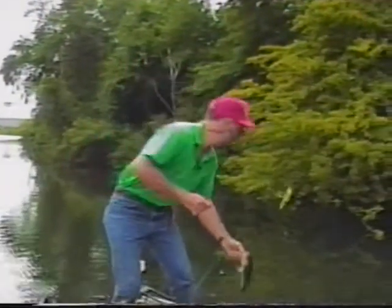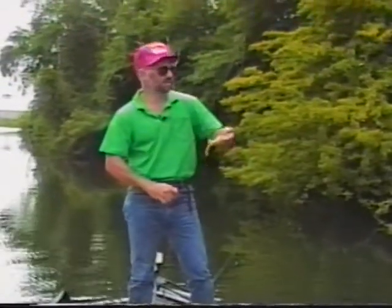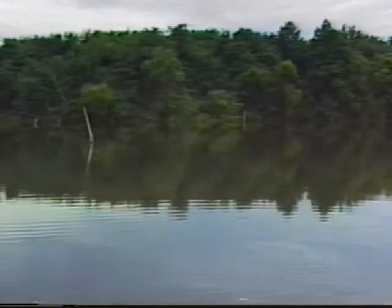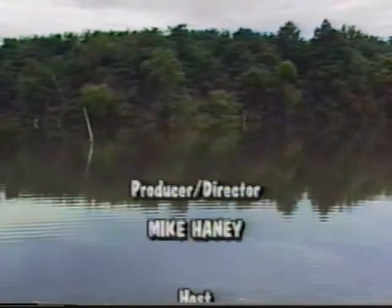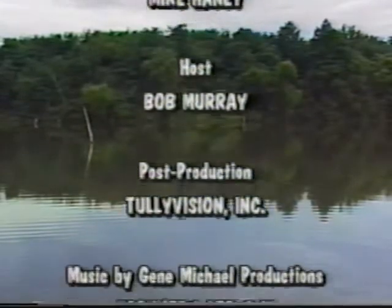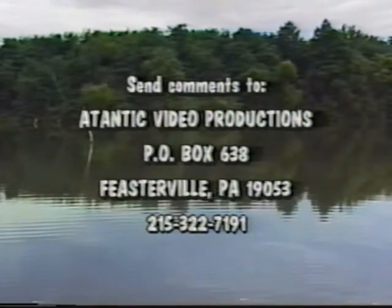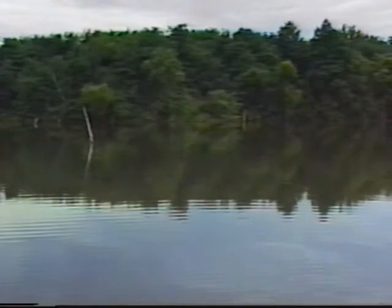We had a great day here fishing — catching fish on spinner baits, crank baits, and worms. I'd like to thank Bob Smith for allowing us on the lake today. If you have any questions about the club, there's a number at the end of the show — they have trap shooting, archery, pistols, and this lake. You can join; it's relatively inexpensive and a great place to enjoy yourself. We'll see you next week on another edition of Delaware Valley Outdoors.